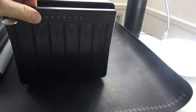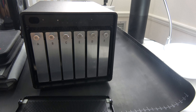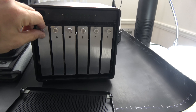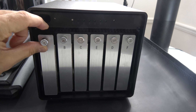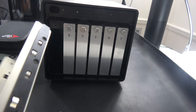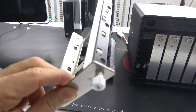You put in the key and the door comes off, and here we have the six bays. We're going to unscrew the bay, put the drive into the card cage, and screw them back in. Looking at the instructions, it says the drives must be formatted before putting them in the box.